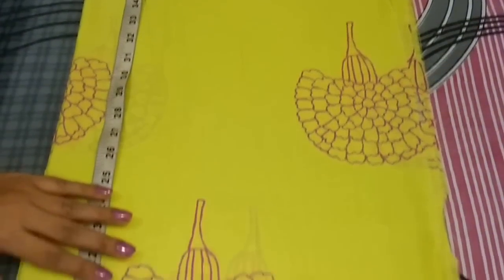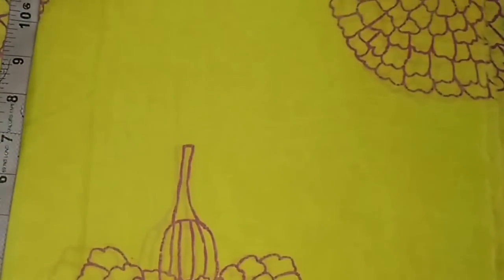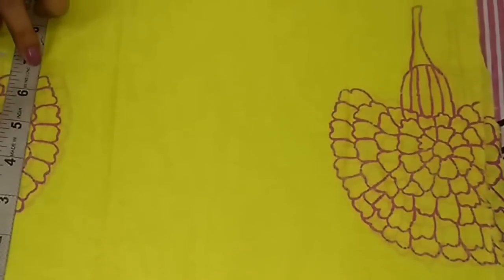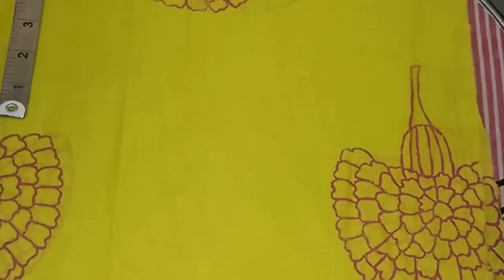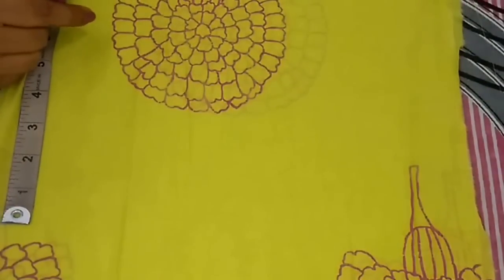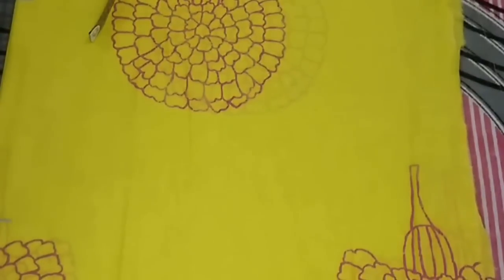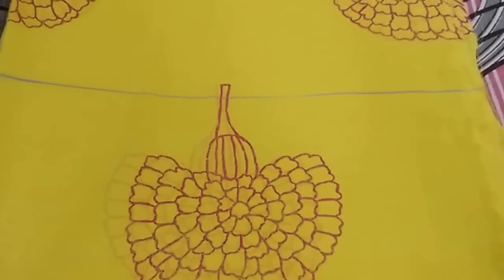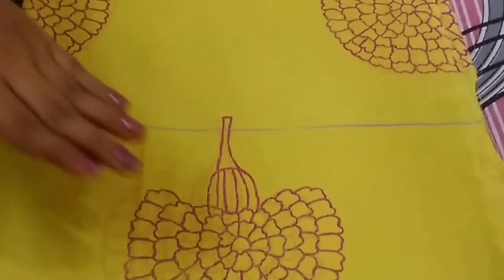From the top, mark a point at 6.5 inch. From this point go 7 inch downwards and mark the point — this is the waist point. Again from this point go 7 inch downwards and mark the point. Now I will extend these points. So I have extended these points and now I will mark the shoulder measurement.